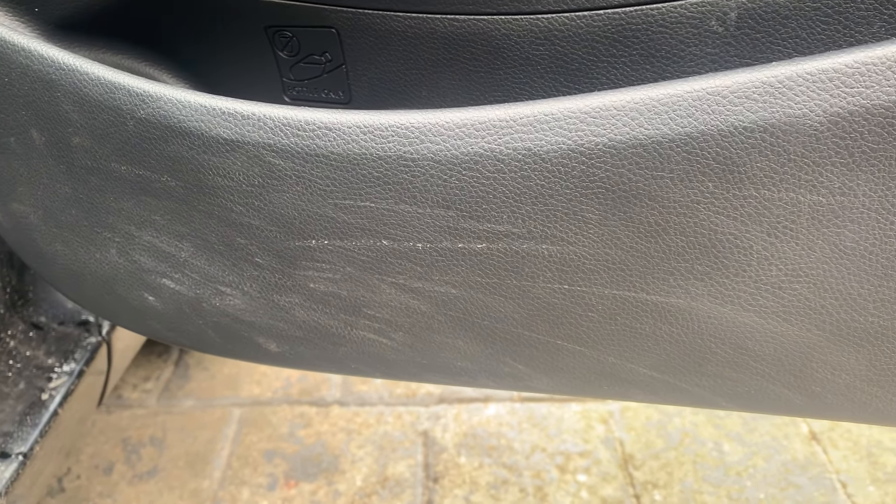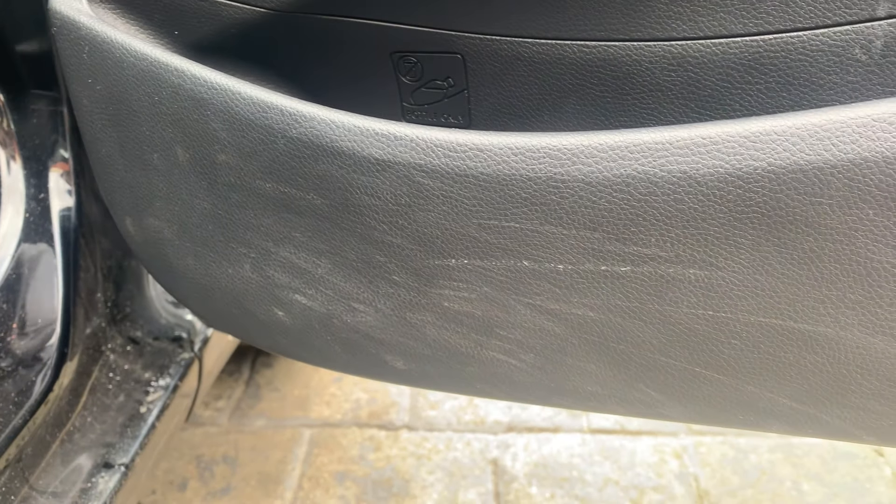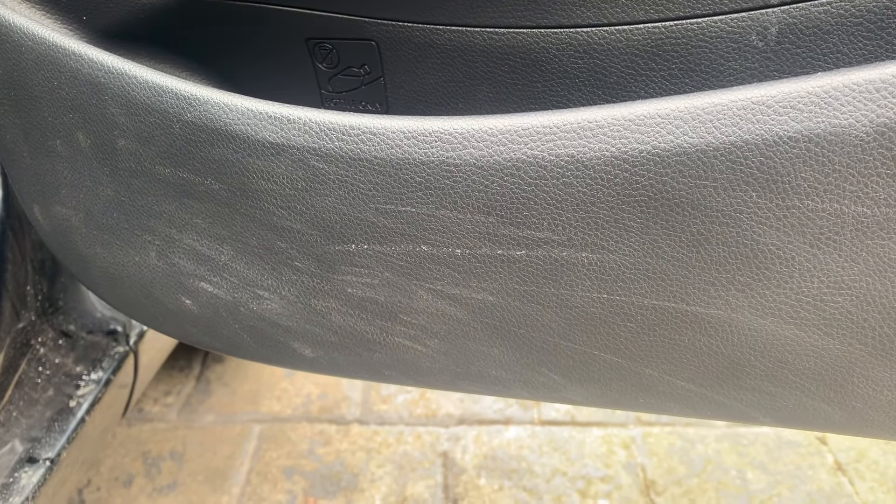Hello and welcome to my channel. I cannot stand the scuff marks on the side of door panels — I see them so often. So today we're going to work out how to get rid of them.